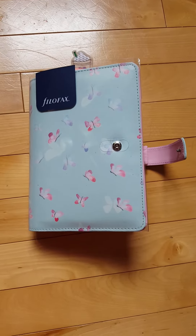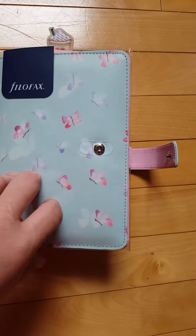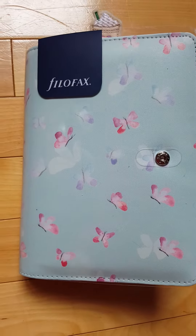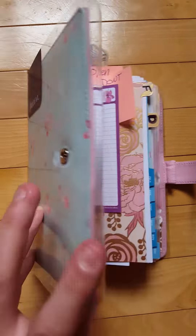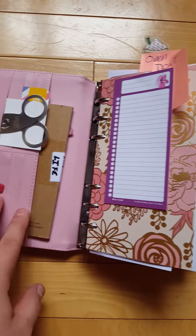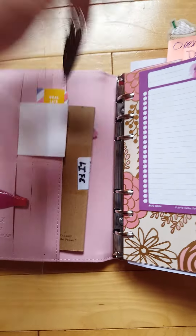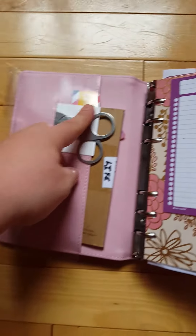This is my everyday personal size planner by Philofax. I keep the plastic cover on because I have a lot of small kids. I love this design — it is pleather, not leather, and it was about $35. I have an Olloclip, flat scissors from the Hobonichi store, and blank note cards.